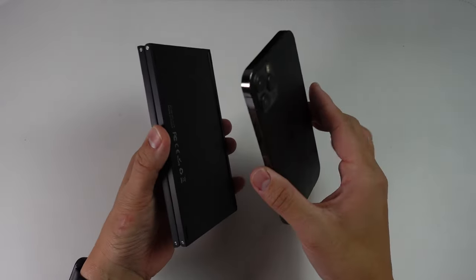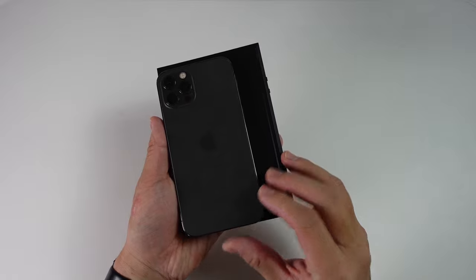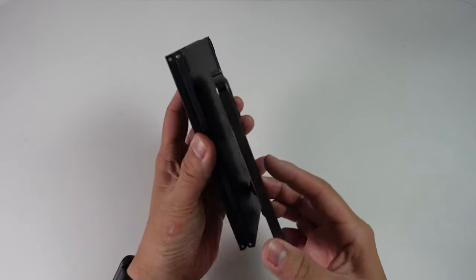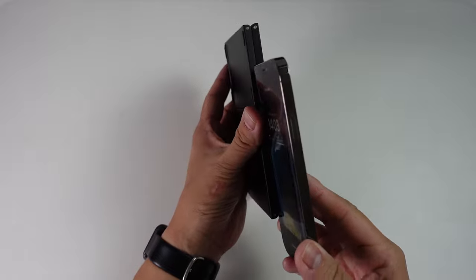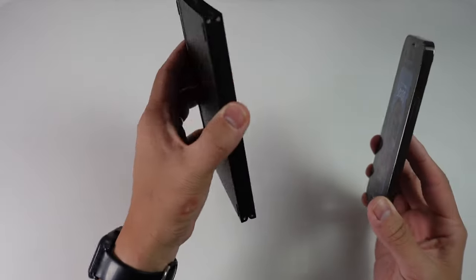If we compare it to something like my iPhone 12 Pro, it's bigger, of course, and obviously much wider. However, it's also quite thin as well. So if I compare with the thickness on my phone, it's a very portable device.